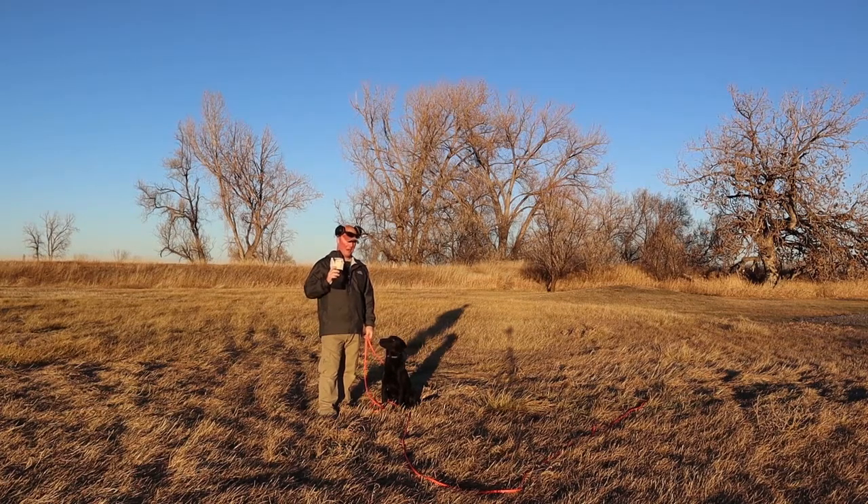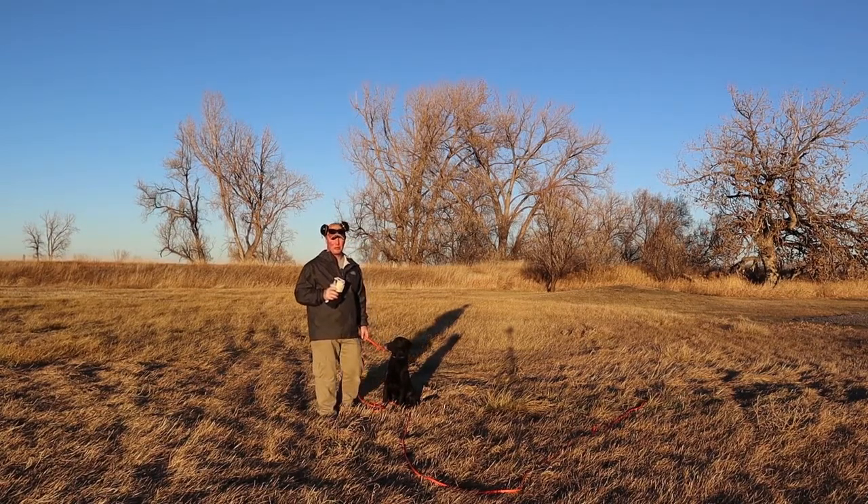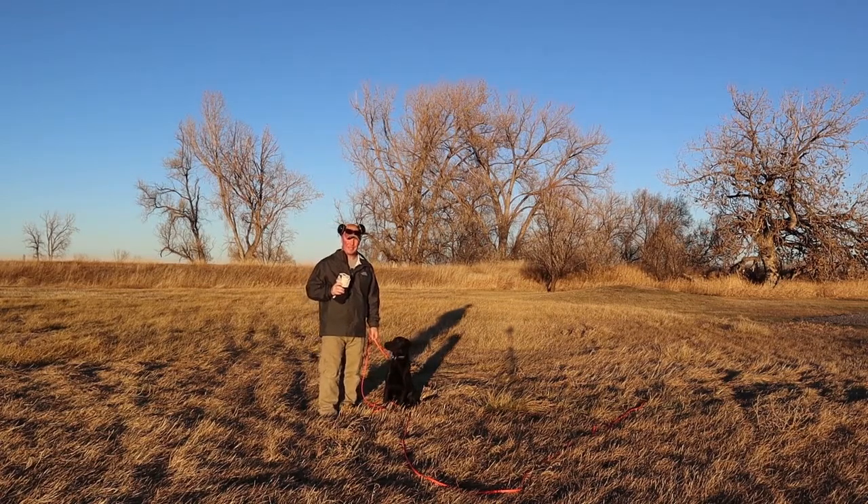I'm out here with my personal dog Vita tonight. I'm using Vita because Stryker did great — he went through all the steps I'm going through with Vita — but it's been a crazy summer and I was negligent on documenting the finished results with Stryker. Full disclosure, this is Vita, my personal dog, and she has never done this stage yet either, so I'm going to document it with her.